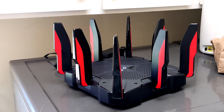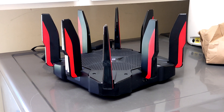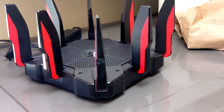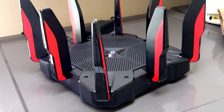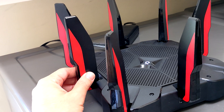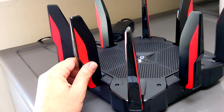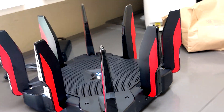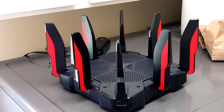Hey y'all, so here's a quick video on this TP-Link Archer 11,000 router — a Wi-Fi 6 compatible router. It has these massive antennas which I thought you could actually rotate, but you can't; they just stick up. So it's kind of ugly, I guess, unless you're really into gaming.